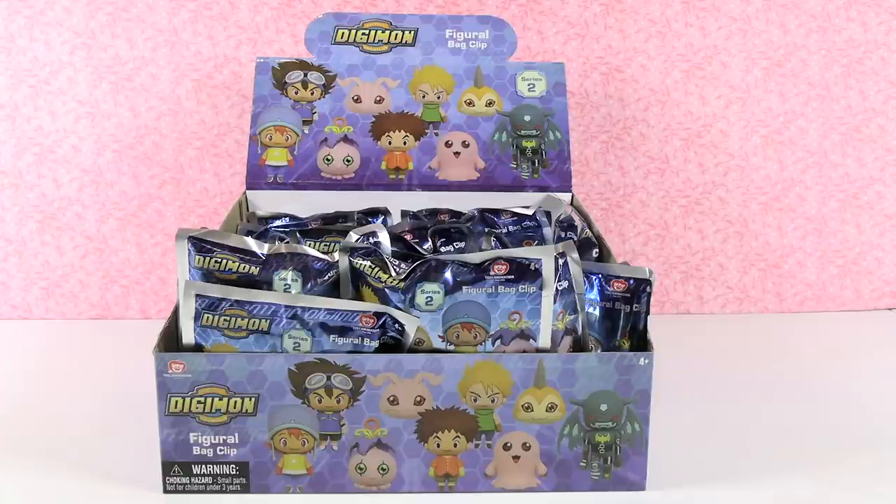Hey guys, it's Shannon. And Paul. And welcome to the Collector Corner. Today we are opening up Digimon Digital Monsters Figural Bag Clips Series 2.